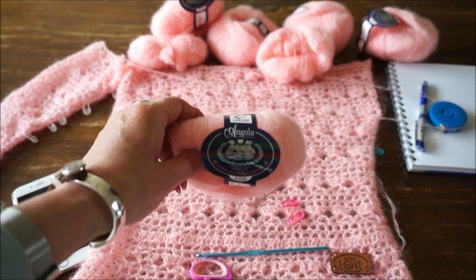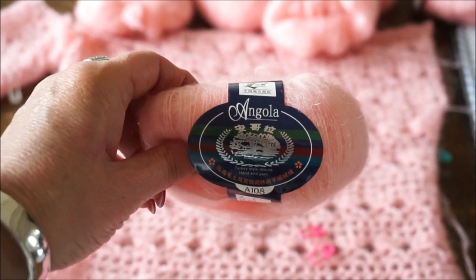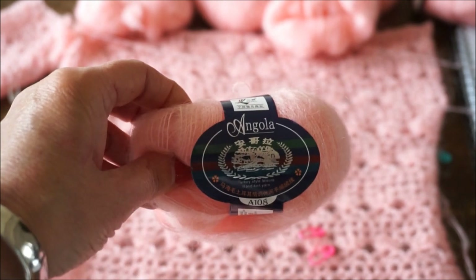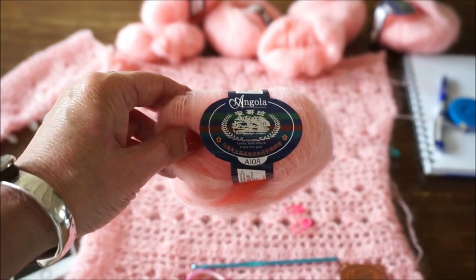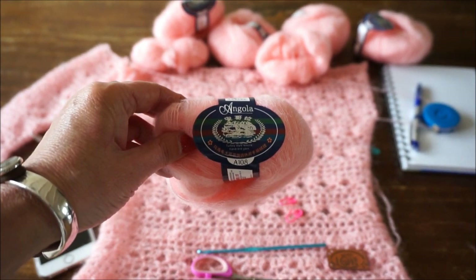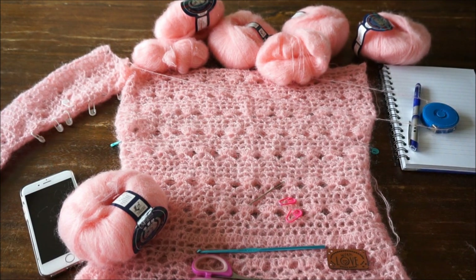Ik heb wol gekocht bij AliExpress, de Angola bol. Die heb je in heel veel verschillende kleurtjes en wordt per 10 bollen verkocht. Het kost echt niet duur - ik was geloof ik rond de 12 euro kwijt. Ik zal je vertellen wat je allemaal nog nodig hebt. Het is niet moeilijk want je meet je eigen maten.